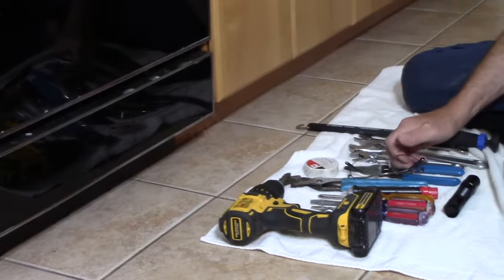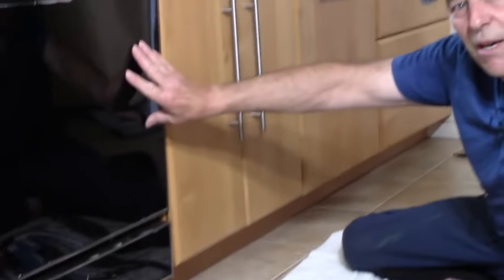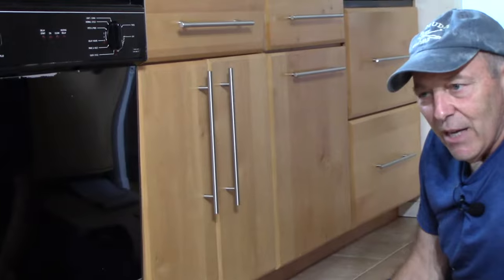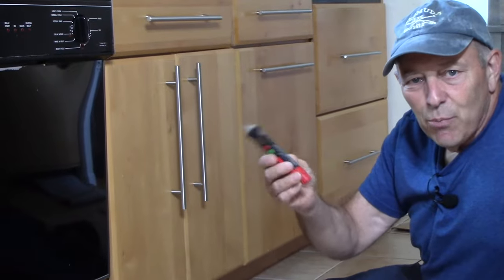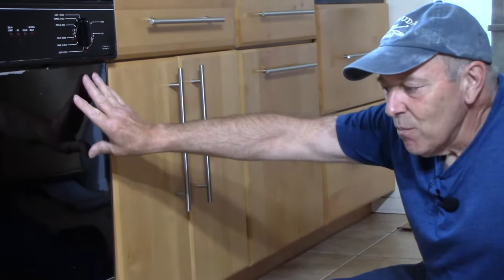We went into the garage and turned off the circuit breaker for this unit, so we know there's no power whatsoever. If you're not sure, invest in a cheap non-contact voltage tester so you can see if there's voltage present or not. Since I know the power is off, we're not going to cover that step further.